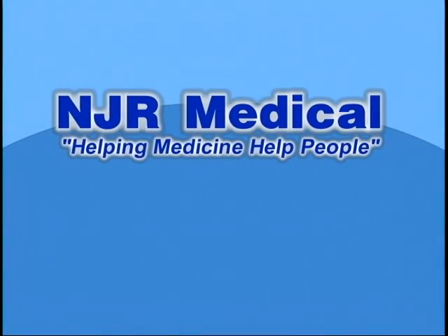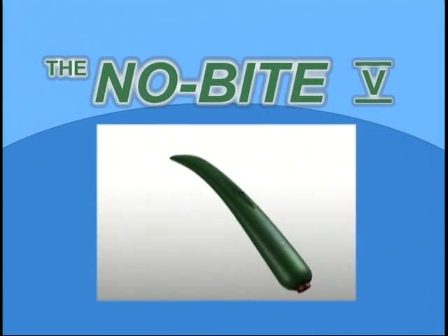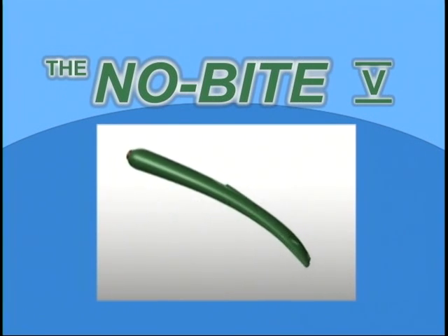NJR Medical. Helping medicine help people. The No-Bite 5 — a faster and safer way to use oral hygiene and tracheal suctioning devices, providing comfort and dignity with dying.